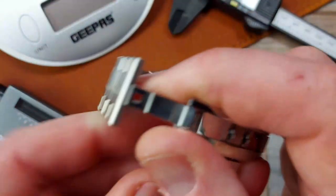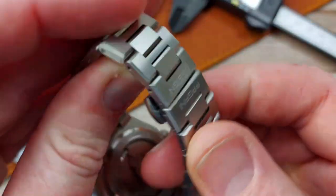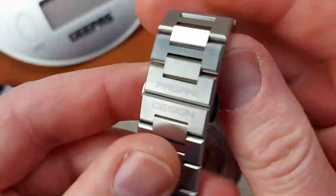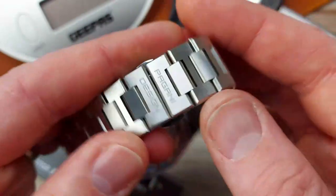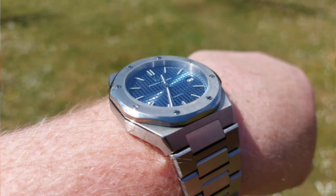We have a butterfly clasp — all milled, very nice. It's decent enough quality, and we have the etching on there: Pagani Design. Very smart. And it actually fits me okay — not too loose, not too tight. It fits my 7-inch wrist acceptably, so that is a good start.